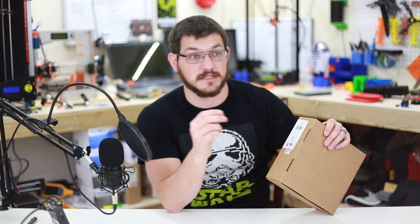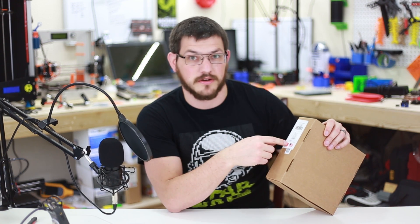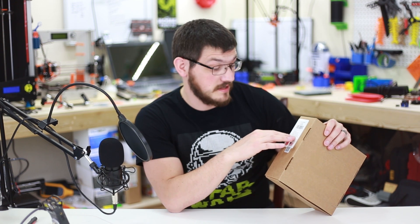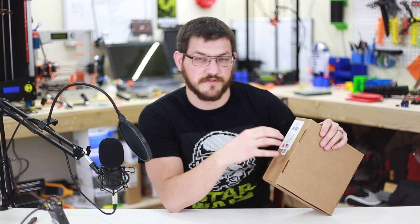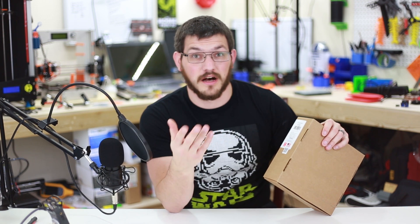If you keep track using Simplify3D or any other slicer, it tells you how much filament you've used for that print. You can write it on the side of the box and know pretty closely how much is left on your spool. The next three things on here are the hub diameter, spool diameter, and spool thickness.